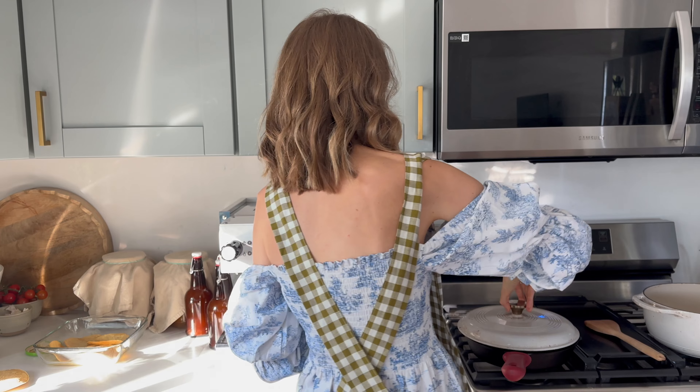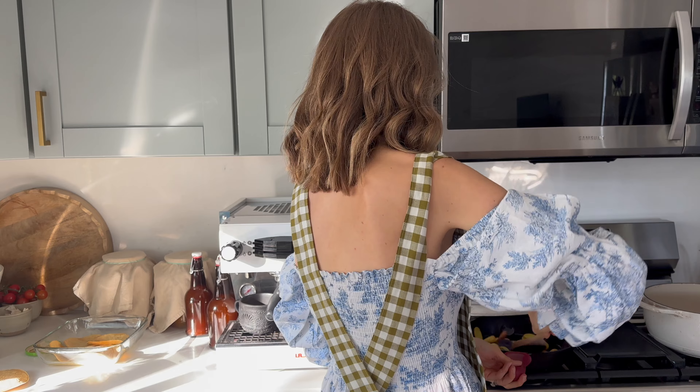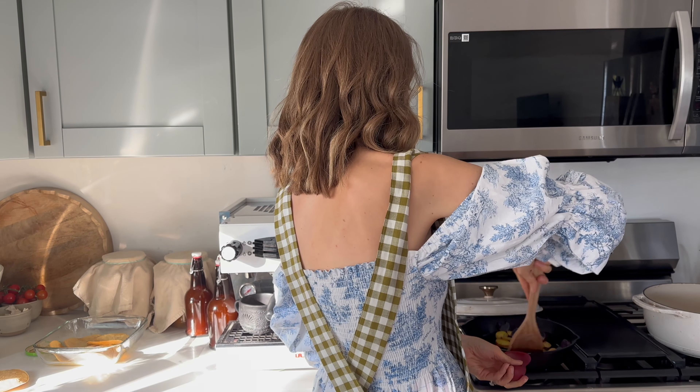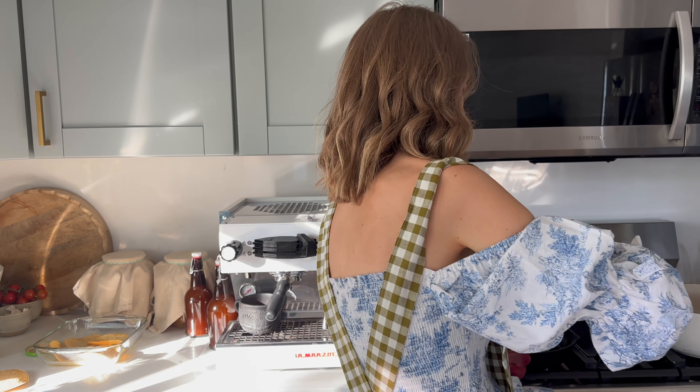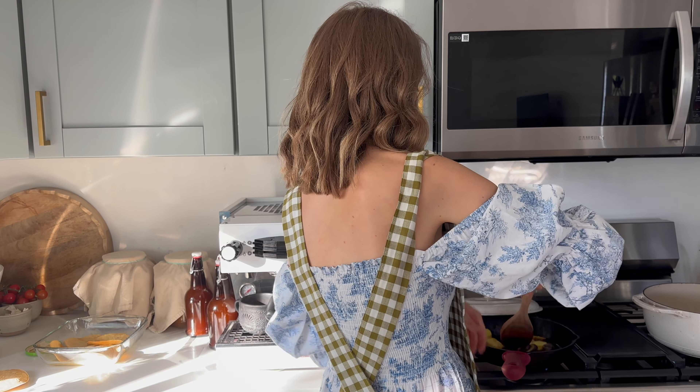But in the meantime, let's check on the potatoes and make sure everything is just getting roasty toasty. We're doing good — I don't want to overcook them, just lightly cooking them a little bit to give them some flavor, and then I'm going to throw them in the pan.